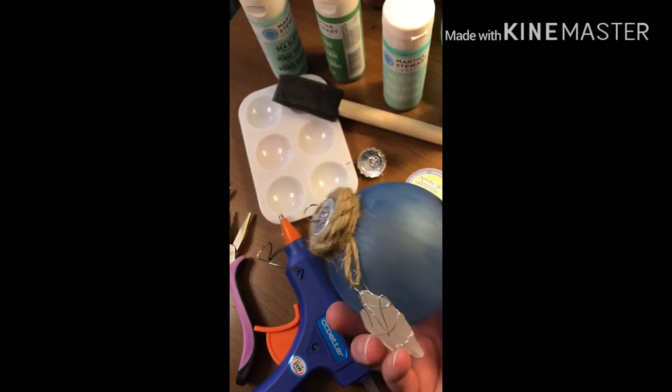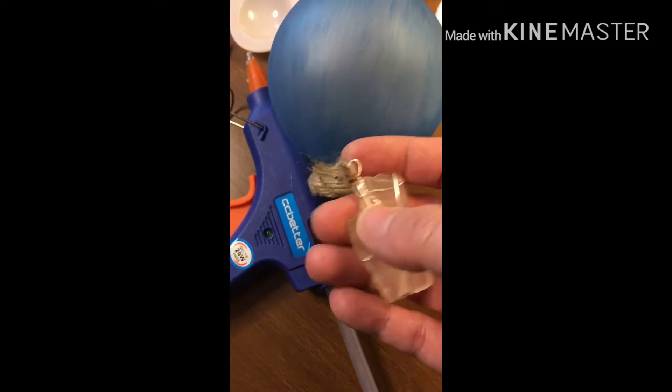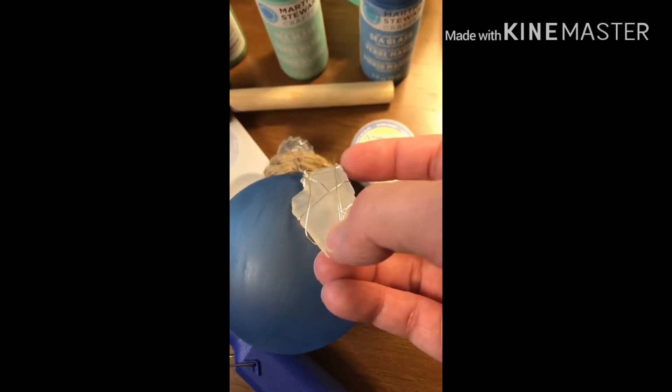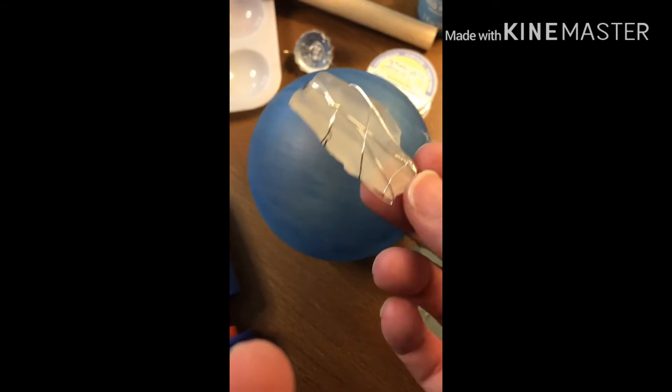Then I embellished it, and that is really all there is to it. If you want to wire wrap your sea glass you can, or if you just want to tie on a piece using your jute twine, you can do that — just wrap a little bit around a piece of sea glass and tie it on. You can also use your hot glue gun and hot glue a bunch of different pieces around the actual ball if you'd like.